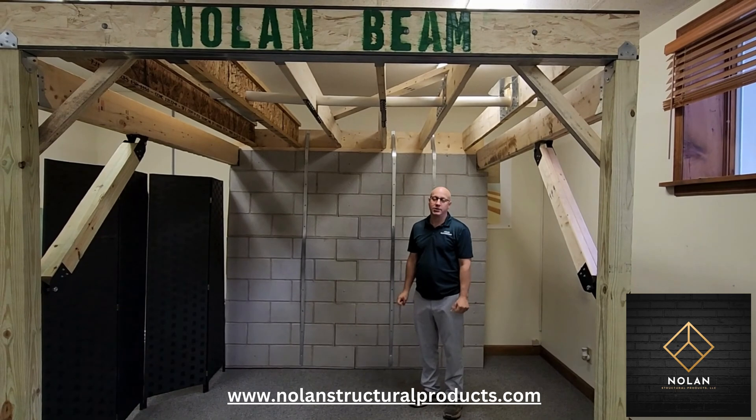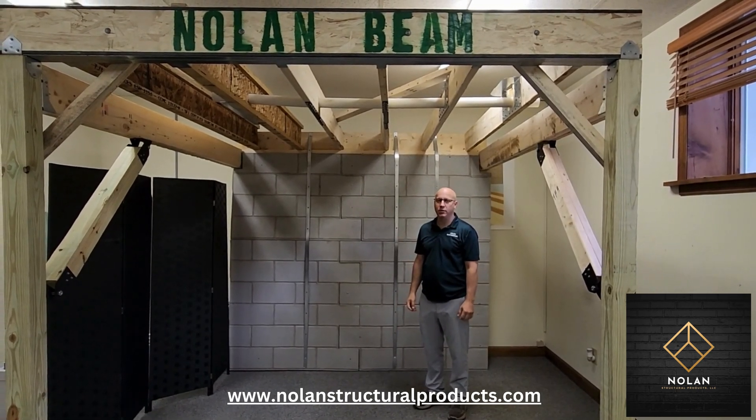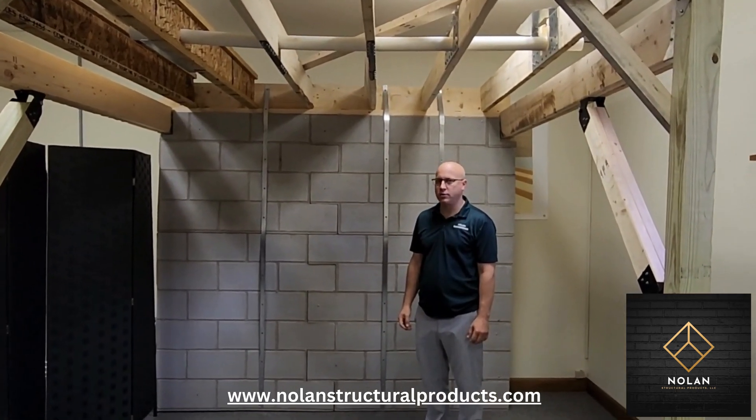Hello, my name is Rich Nolan from Nolan Engineering located in upstate New York, and today we're going to introduce you to the basement wall straps.